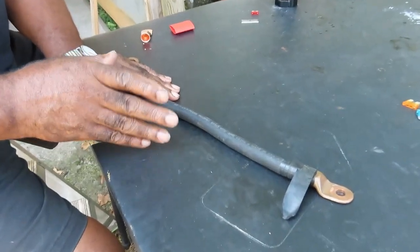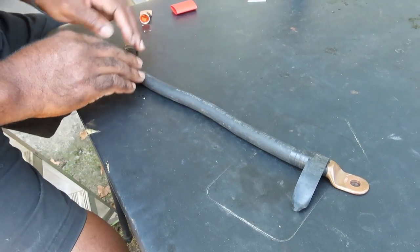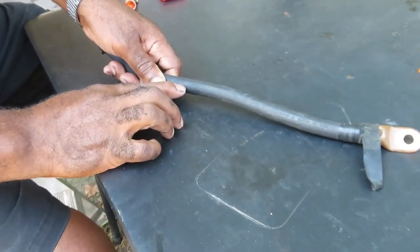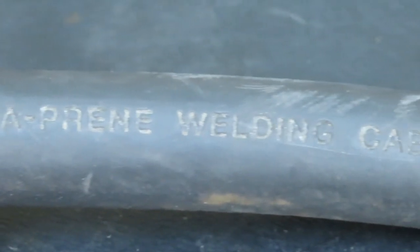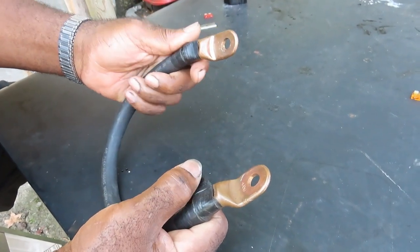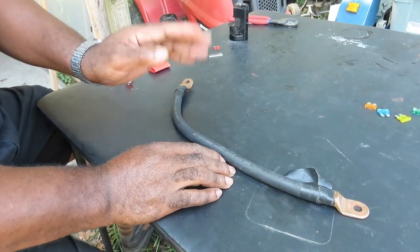Whenever I work on a customer's car and I need to make a battery cable, I make my own. I don't go to the auto parts store — they've got cheap, thin battery cable and I don't like it. I need something that will hold up to whatever I do. So go online and get yourself a roll of this. You want to get some 4/0 flex welding cable — this is actually called welding cable. What I like about it is that it's very flexible. I made this one as a ground strap for one of my trucks. This thing will hold up to a lot — it holds up to 500 volts, and we're only dealing with 12 volts.